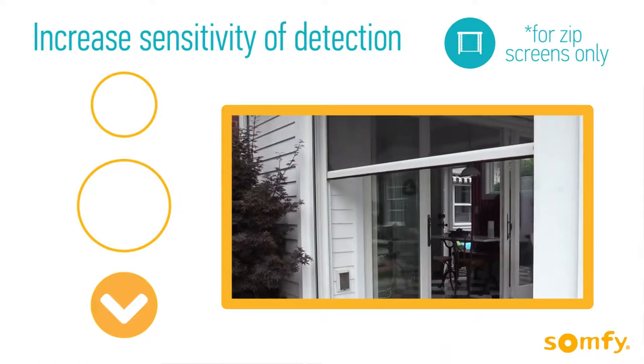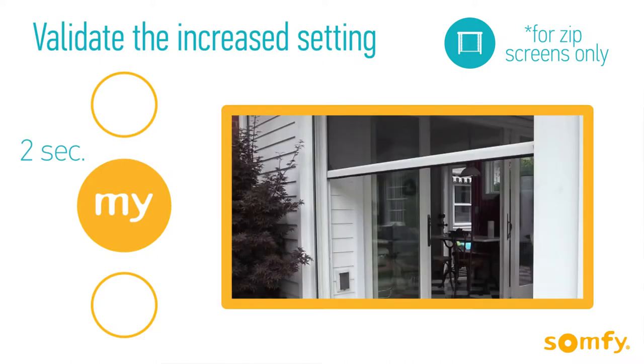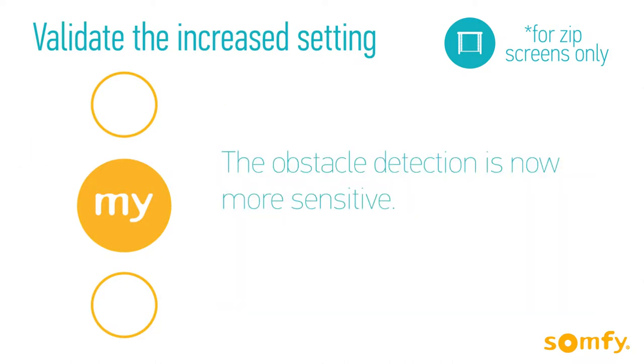To increase the sensitivity, press Down again until the screen jogs slowly. To validate the settings, press My for 2 seconds until the screen jogs. The obstacle detection is now more sensitive. To confirm, you may put your hand firmly under the screen traveling down.